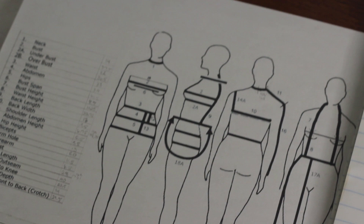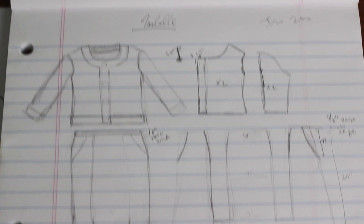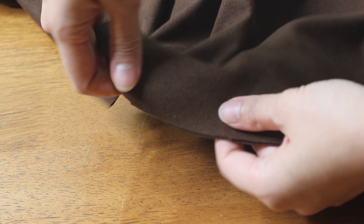The first thing I always start off with is a bit of a concept sketch, and there is my chart of body measurements. Then I come up with a quick diagram of the pieces I will need to be cutting out and the measurements. First, the cardigan. The fabrics I used were this super soft Hachi sweater knit in mustard yellow and this chocolate brown ribbed knit that has a bit of stretch to it.